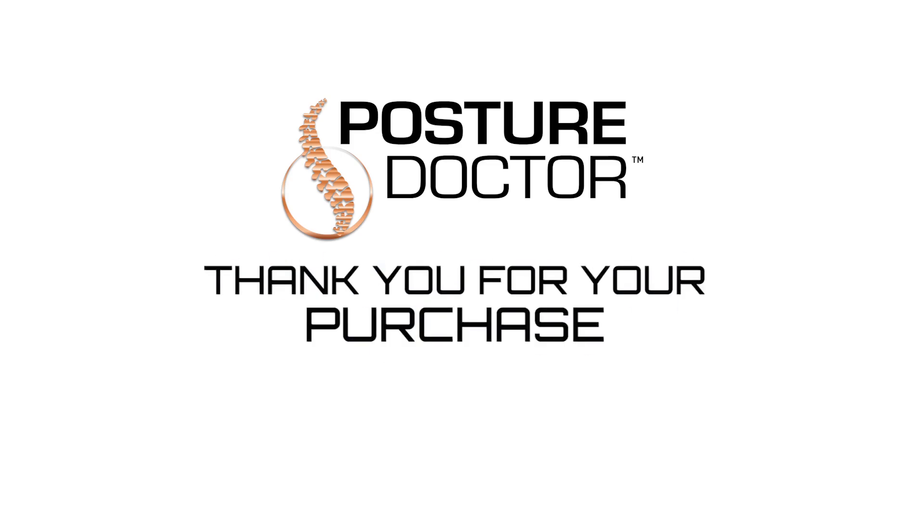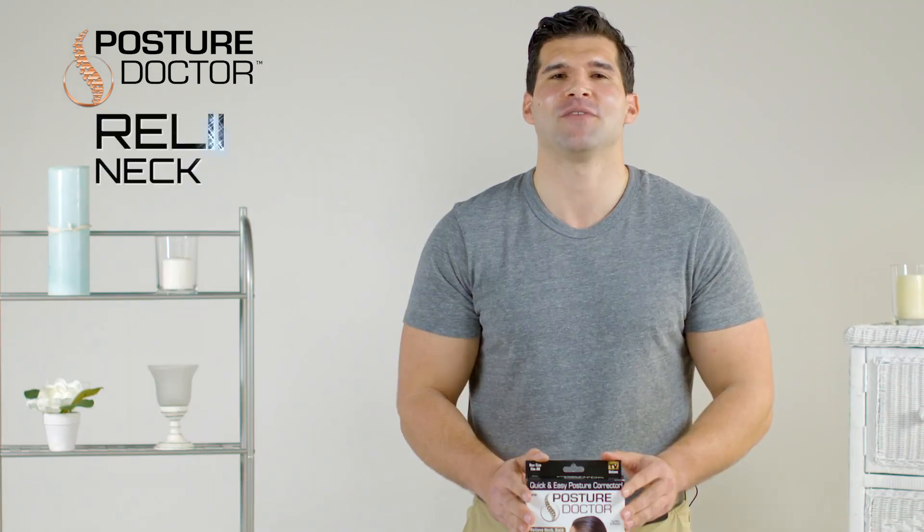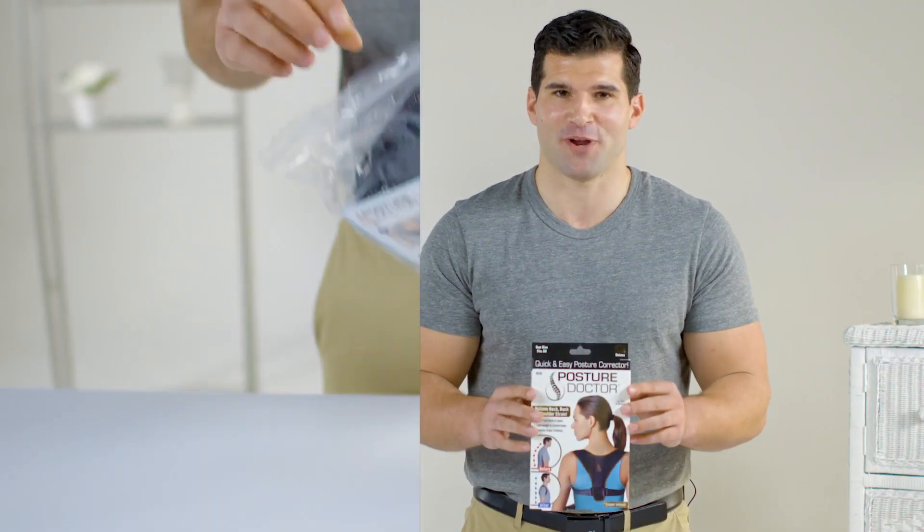Thank you for your purchase of Posture Doctor. You have taken the first step toward improving your posture and relieving neck, back, and shoulder strain.